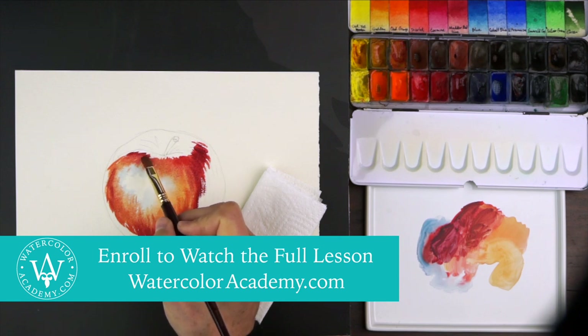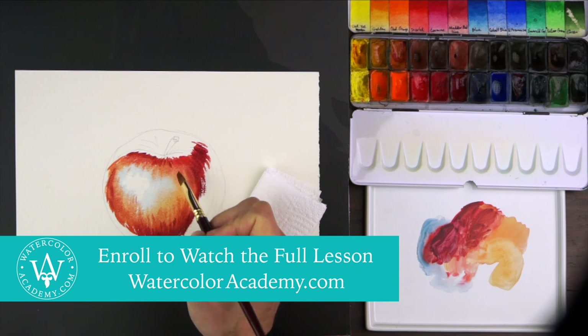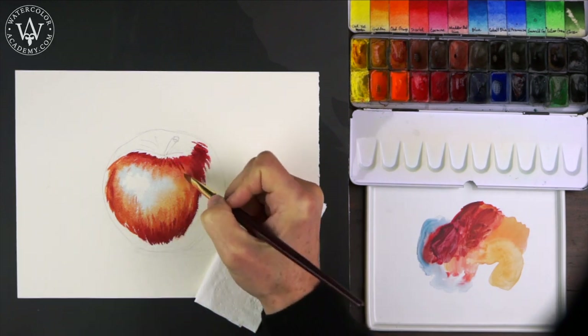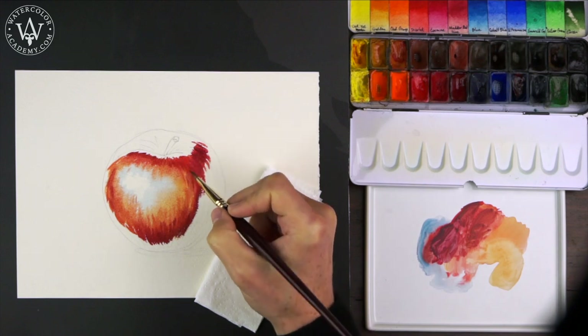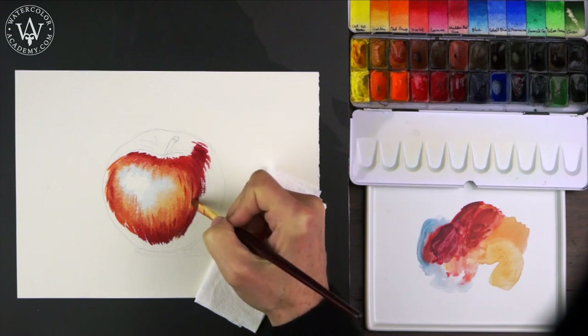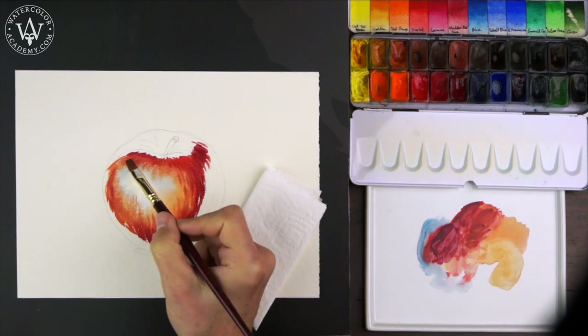The surface that is soaked in water will first become glossy, because water reflects light. But as the water evaporates, the front side of the sheet will become satin. That is when it is no longer highly reflective, but feels wet to touch.